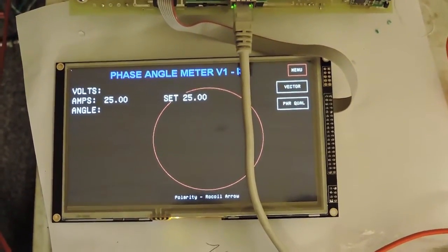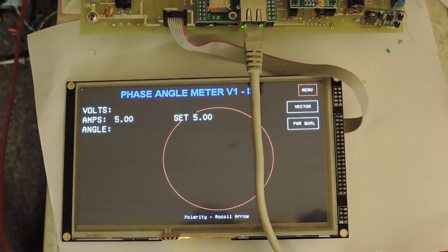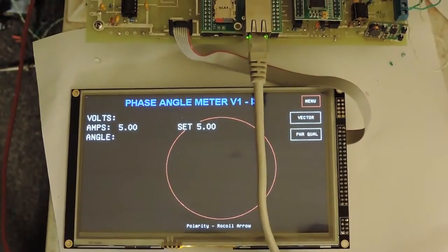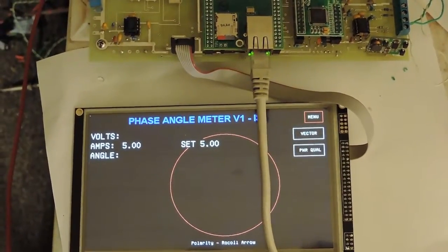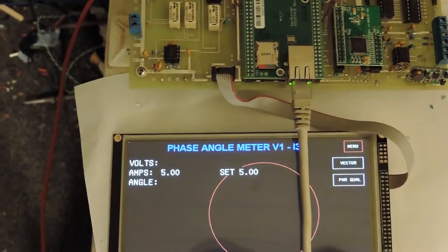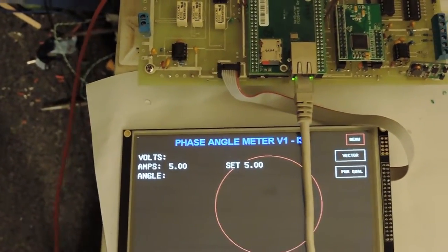It's at 25 amps, it's figured, and it's going to go back to 5. The set point — the set is what it's set at — that's the current demand, and the measured, actual measured amps is next to the amps on the left there.